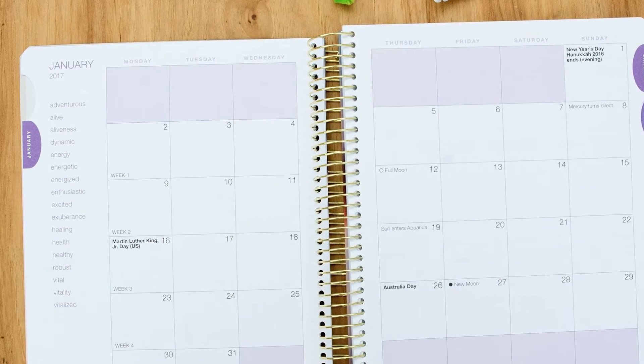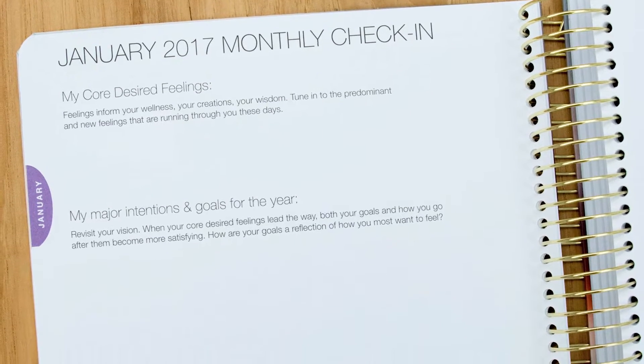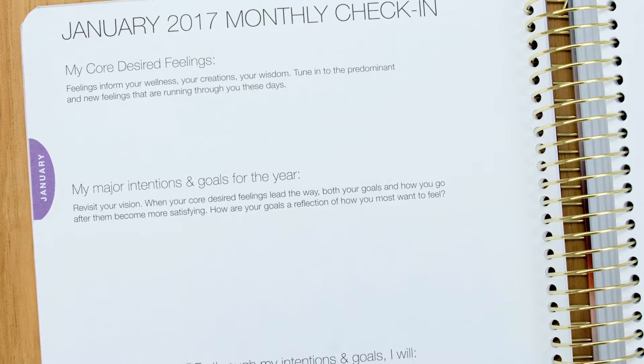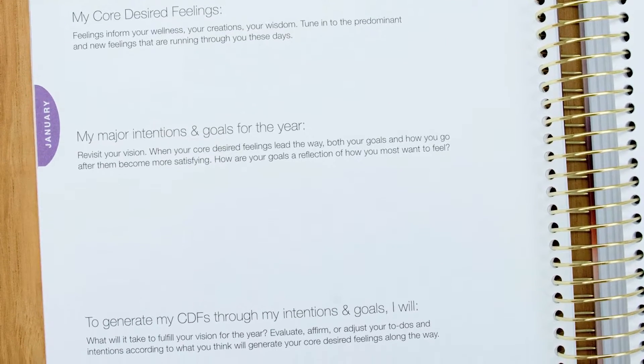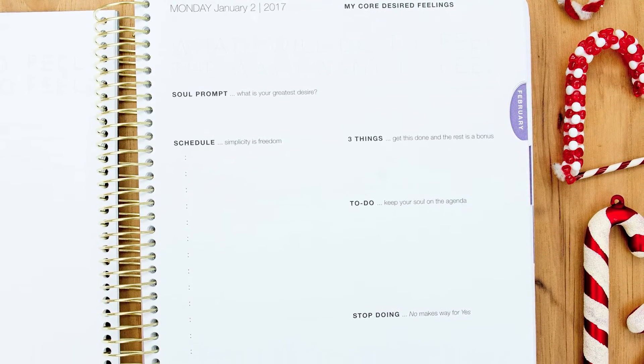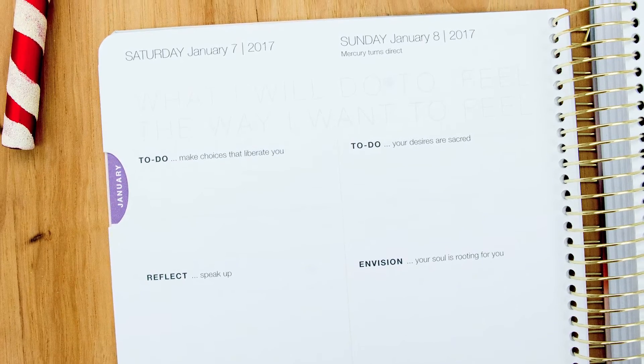Quick overview: you always have a monthly calendar each month. You have a monthly check-in overview, and this is where you set your goals and your intentions and plan how you're going to achieve those every month. Then you have the daily pages, and of course the weekend pages — like most daily planners — are split onto one page.